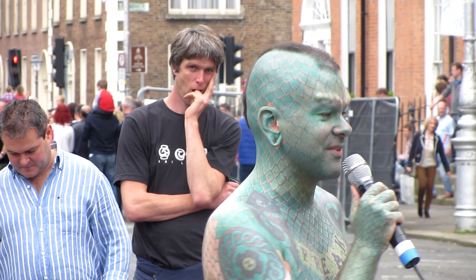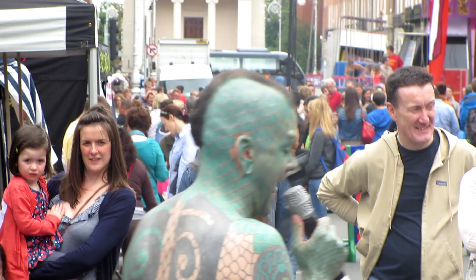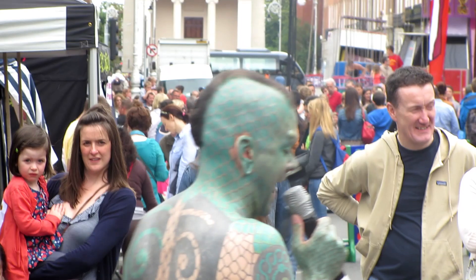Ladies and gentlemen, I did not travel all the way from Austin, Texas here to Dublin just to wiggle my tongues at people in the street — as much fun as that is sometimes. I came here because today I want to share with you some of my favorite acts from the great tradition that is the sideshow. The first act I'm going to show you is an absolute classic.